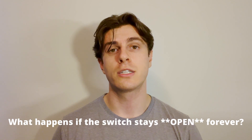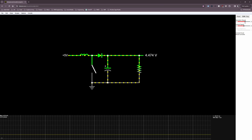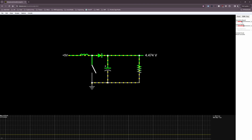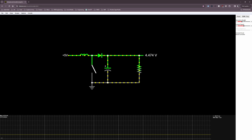A frequently asked question is: what happens if the switch stays open forever? As mentioned, before the MOSFET switches on, the input voltage source is connected directly to the output load. So if the MOSFET never switches on, you simply get no step-up — your voltage doesn't get boosted at all.